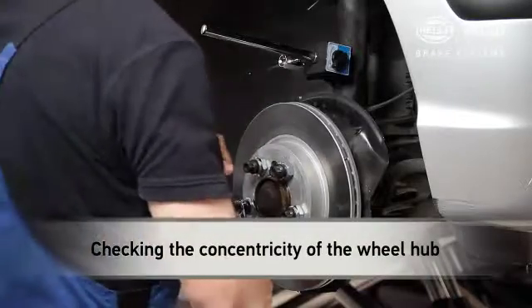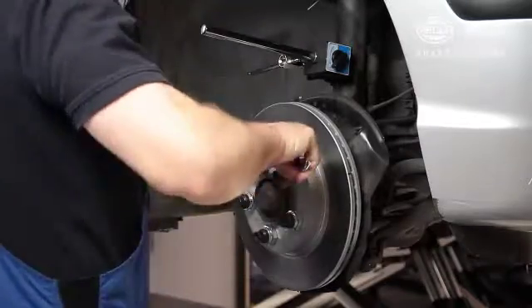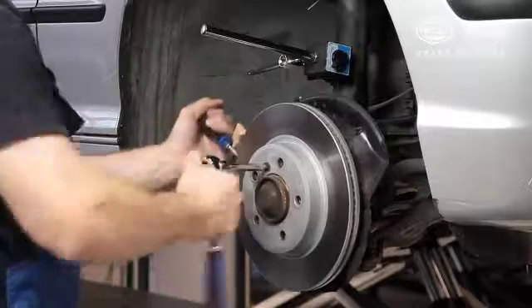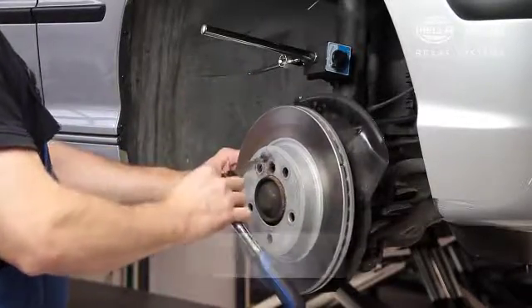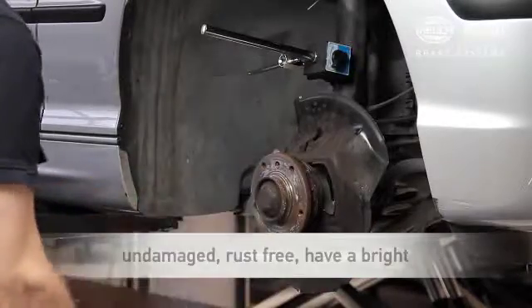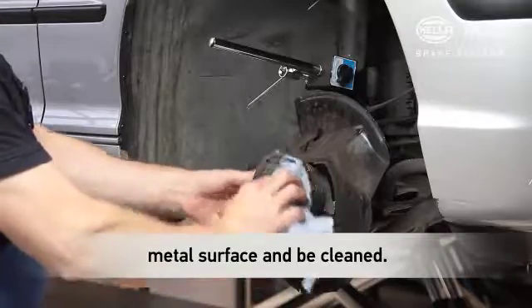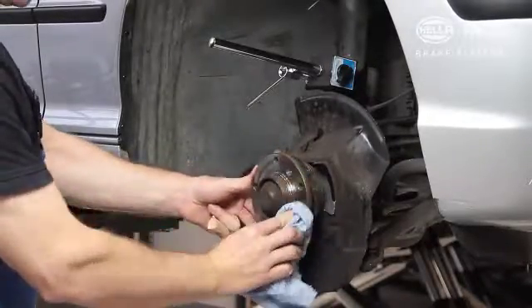The wheel hub should be tested for hub run-out if the brake disc run-out exceeds 0.070 mm or is not within tolerance. The contact area of the wheel hub should be undamaged, rust-free, have a bright metal surface, and be cleaned with cleaning agent for the test. Perform corresponding cleaning work prior to the test.